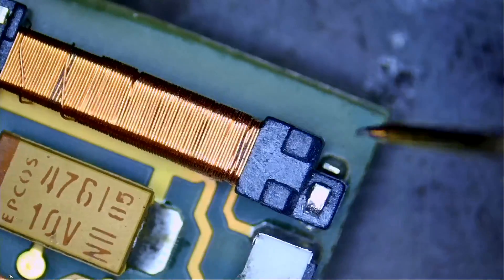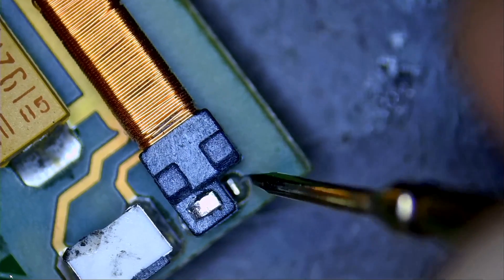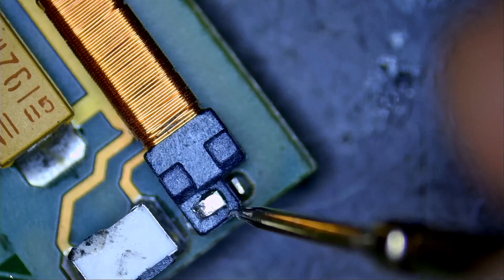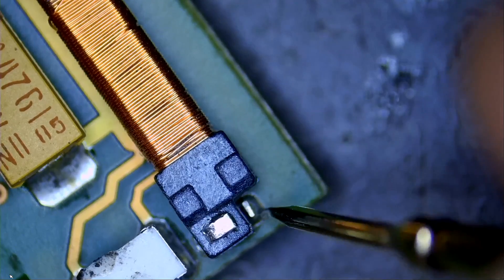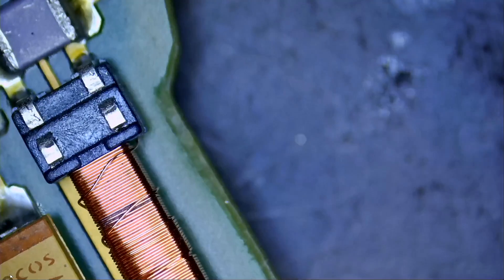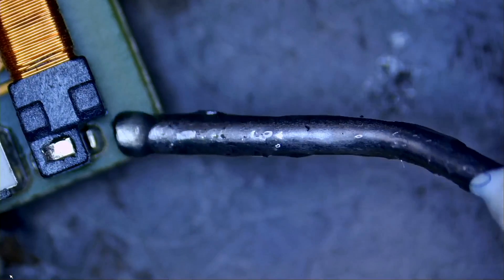We only need to apply a little bit of heat here to hold that coil. This pad doesn't do anything and doesn't connect to anything - it's there just to hold the coil down. The coil is already soldered from those two points, but why not be a good person and fix it for the customer anyway?